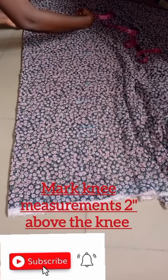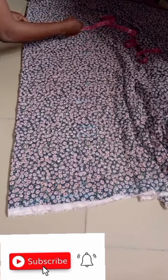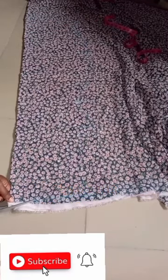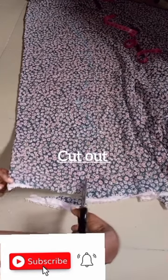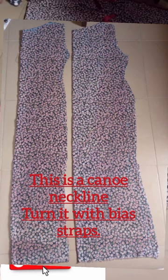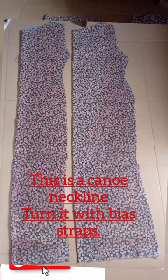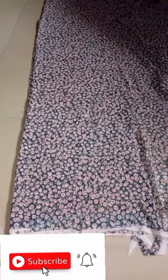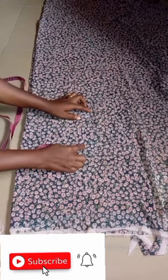On the hip line, you minus two inches from the measurement. Come up and shoot, then take the measurement from the new level. Now you cut it accordingly — the slope here is one inch. When you cut it out, you have something like this. For the neck, I took six inches by three inches. You place the front bodice on the back bodice like this — that's how to achieve it.